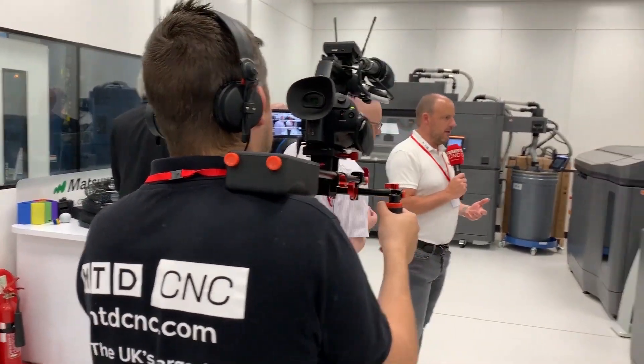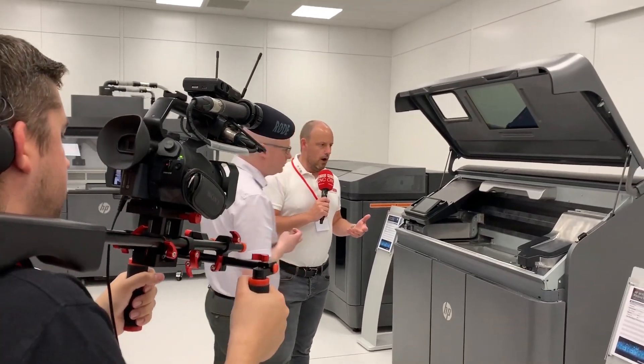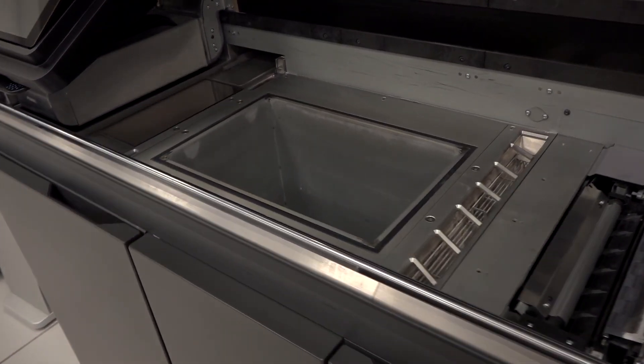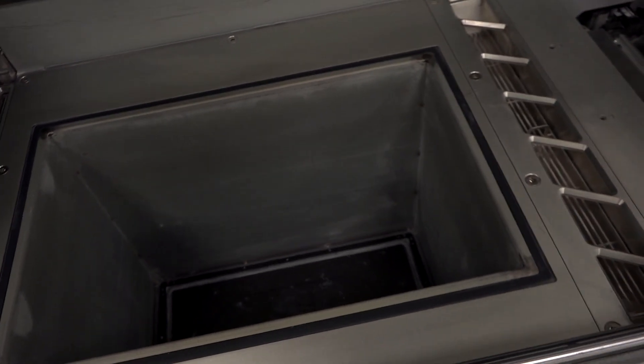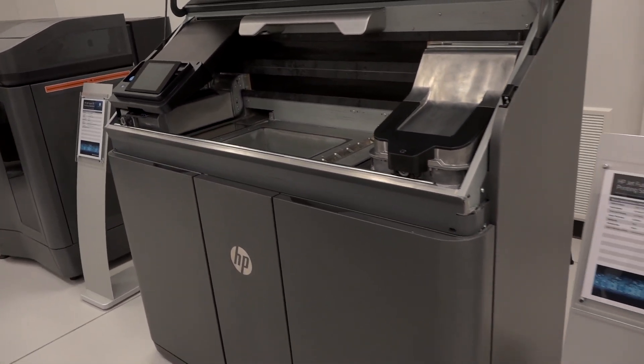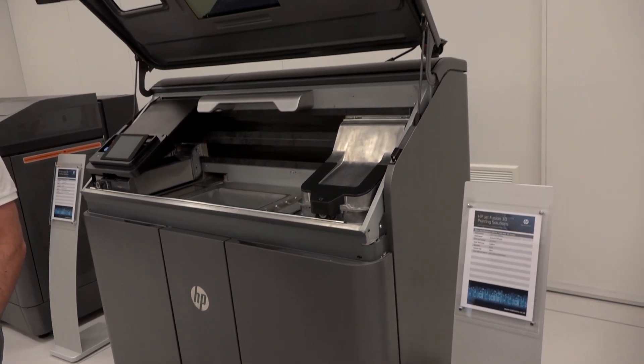Moving over here, we start looking at the hardware. This is your newest HP machine — a bit smaller than the other. This one is the 580, or the 540 if you want it in mono. It's the newest printer launching right now. About half the volume of the larger machine, but equally strong — around 90% of the strength of the 4200. For those only looking to do a few builds a week, it's a great starting point. Print time is around 14 hours, so you can put it on in the afternoon and have components in your hands the next morning.